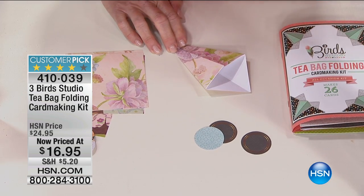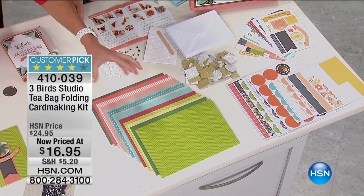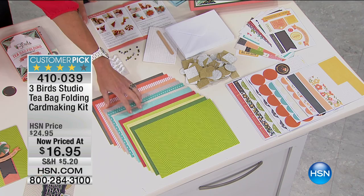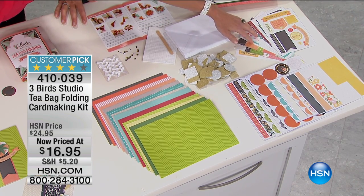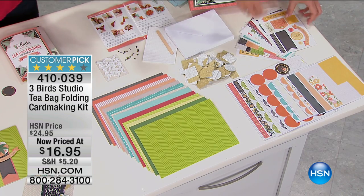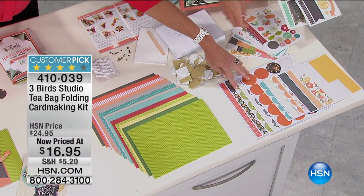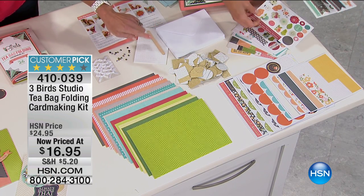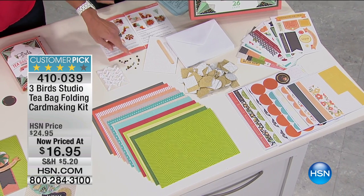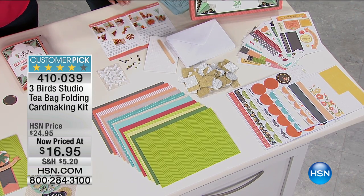You're getting enough to make 26 cards — 26 classic fold card stock cards, two of each pattern, which I love. Heavyweight card stock, single fold, with envelopes. You're getting 90 different die-cut sentiments and embellishments. Three Birds is great with their sentiments — the most fun little sentiments. This is all-occasion card-making to take you through the year. You're also getting circles and squares for your teabag folds, glitter versions and embellishments, foam squares for dimension and depth, pre-adhered bows and rhinestones, plus the instruction and idea booklet and a great storage box.